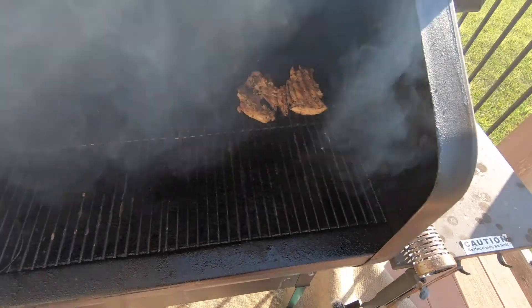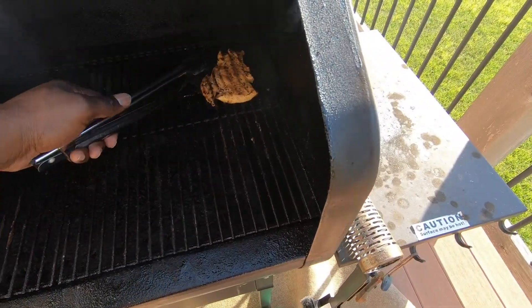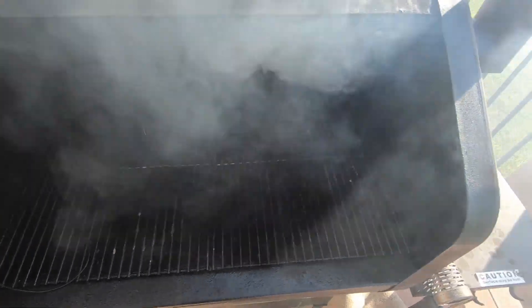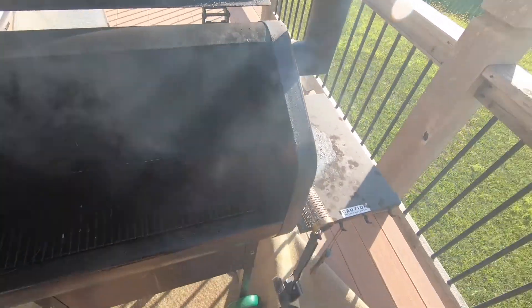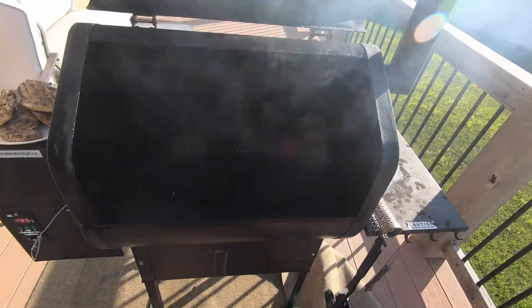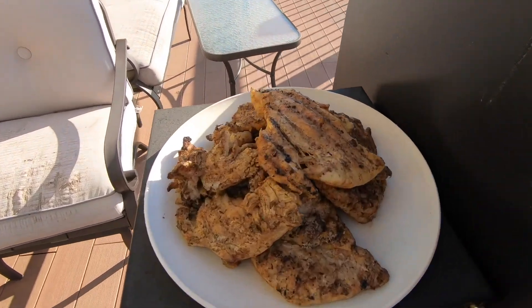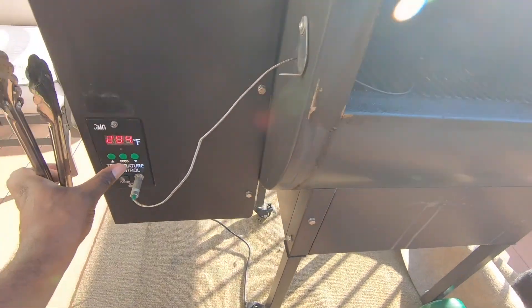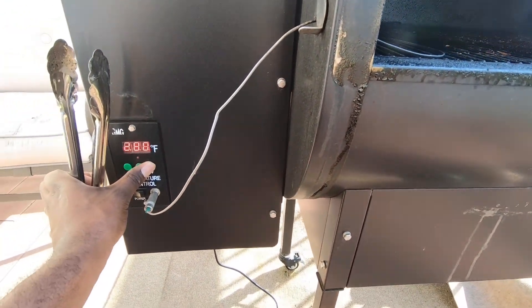If you don't have a built-in meat probe on your grill, you can pick one up real cheap at pretty much any big box store or barbecue supply store. They have instant ones — you just poke it in and it gives you the internal temperature right away. You definitely don't want to guess if your chicken is done, because chicken is pretty nasty if it's not finished.